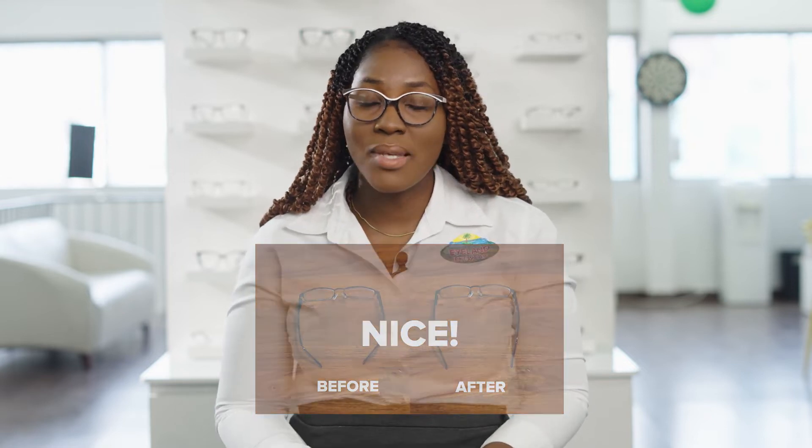Doing that hack at home is a no-no. If you try to adjust your glasses or bend up the arms when you're at home, that can cause your frame to break, and not all frames are easily adjusted. Just do the right thing — come in to the technician and have it adjusted.